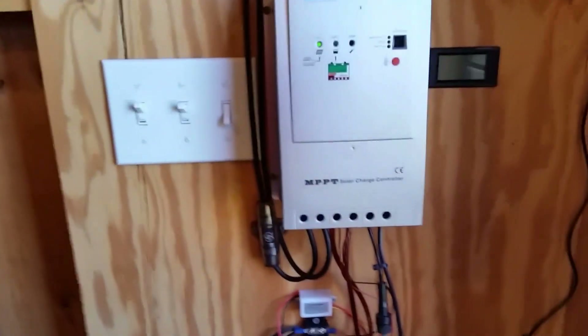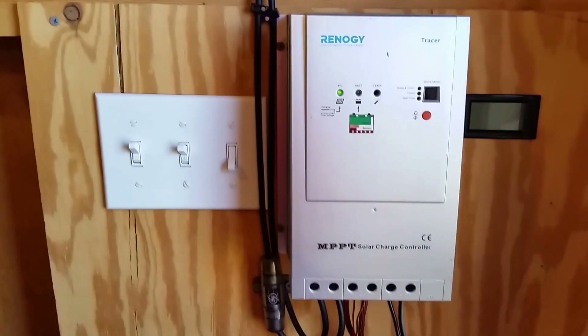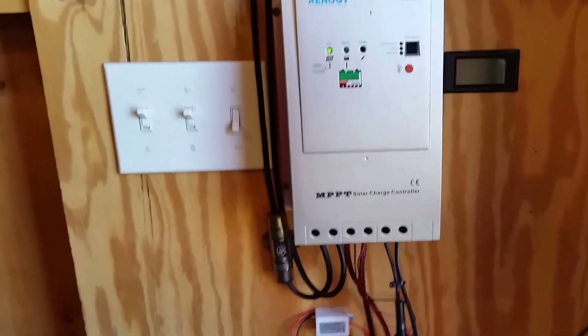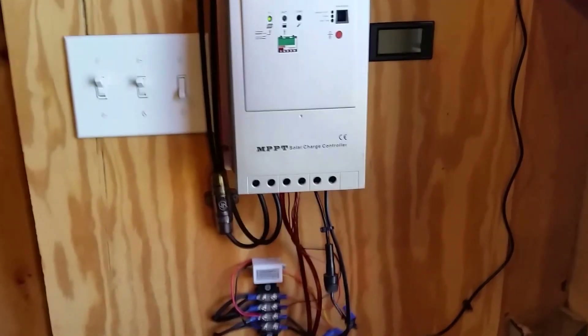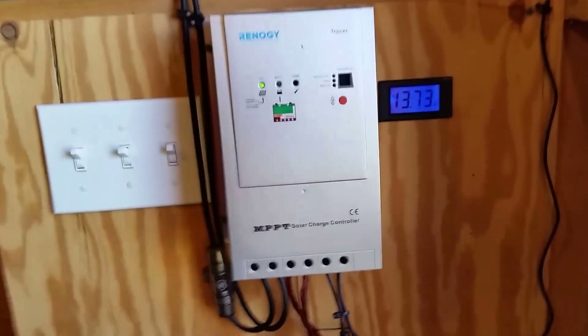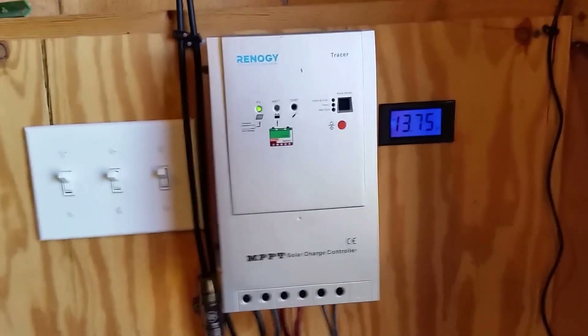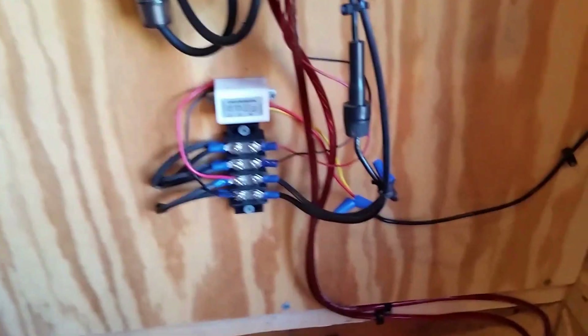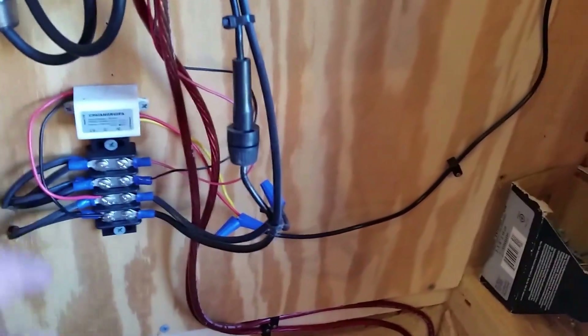On my panel I've got a Renogy MPPT solar charge controller. I got this in a kit and I upgraded the charge controller. As you can see it's sunny out right now and currently I've got 13.75 volts on my battery. In order to hook up the wireless camera, I put a little transformer on here that drops it from 12 volts down to 9 volts, and of course I fused it out. The panel power runs across the beams here and I also have a fuse in case of a lightning strike or something of that nature.